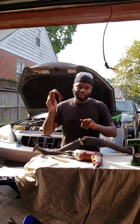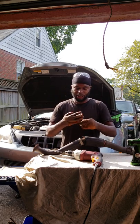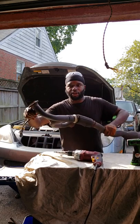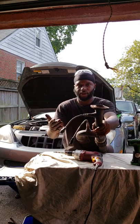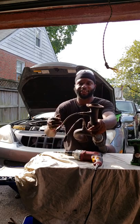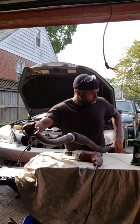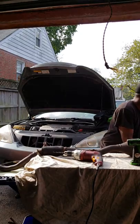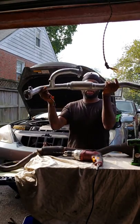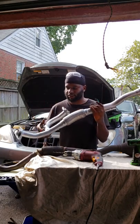As you can see on this particular pipe, this is the O2 sensor, otherwise known as an oxygen sensor. So this comes out — you're going to take this old O2 sensor and put it into the new exhaust pipe. This is the braided portion, looking all pretty. This is how it's supposed to look — no cracks, no leaks.